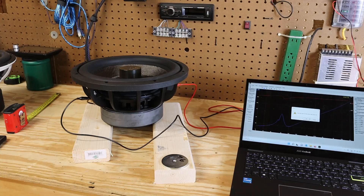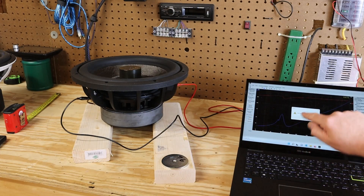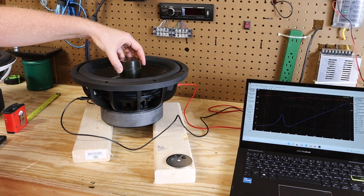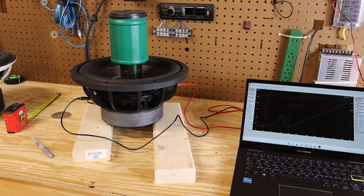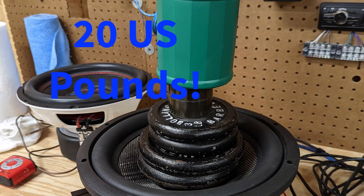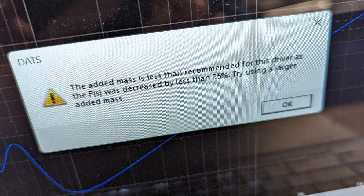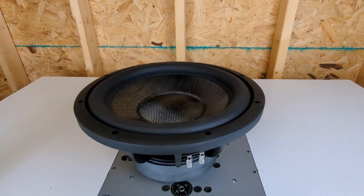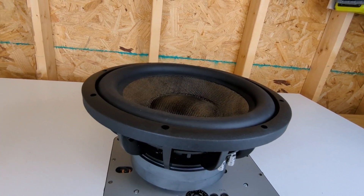The VAS will be a function of the stiffness of the suspension — the stiffer the suspension, the smaller the VAS. The weight placed on the cone needs to be large enough to lower the resonant frequency by about 25% for the DATS to work. I added some weight; it wasn't enough. I added more; still not enough. I grabbed weights from a set of dumbbells — also not enough. I ended up adding 20 pounds and the DATS still kicked back an error message. I grabbed another subwoofer to check if the DATS was broken, and that one worked just fine with a 500-gram weight. So it appears I can't actually get the TS parameters for this subwoofer, and that's a problem.